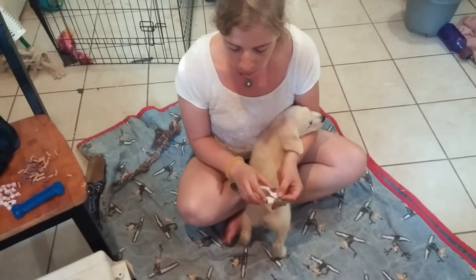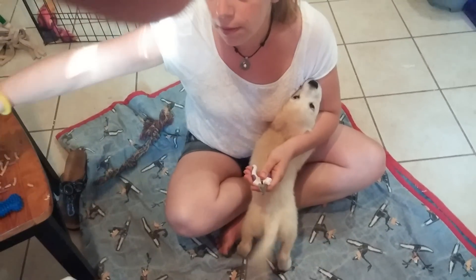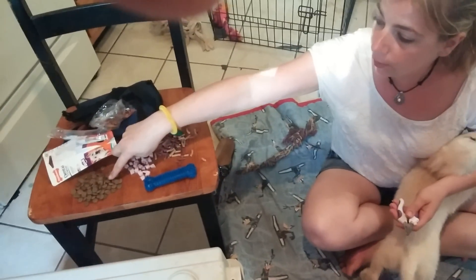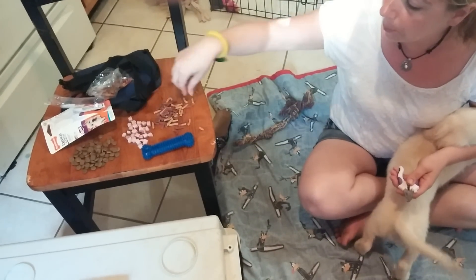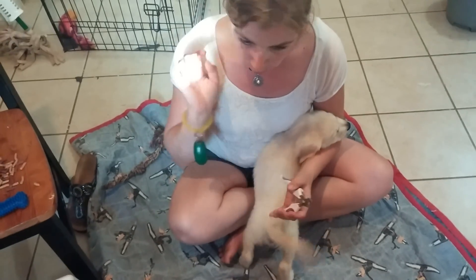We've got some puppy nail clippers and some good treats — dog food, ham, and these little soft food shreds, and our clicker.